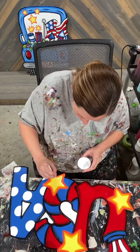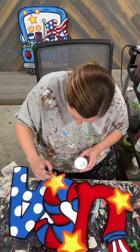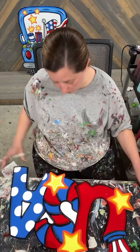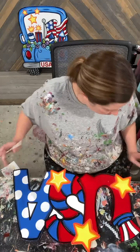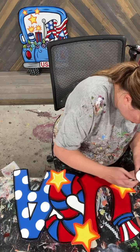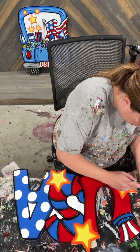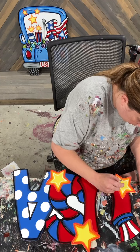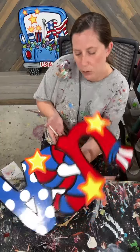I'm going to just kind of come in and almost just do a very light, wispy star right there in the middle. I'm going to do the same over here. I'll make sure to show you guys up close here in just a second. I'm just very gently dipping that brush in my white and just kind of staying on the inside, coming in with a little white star.